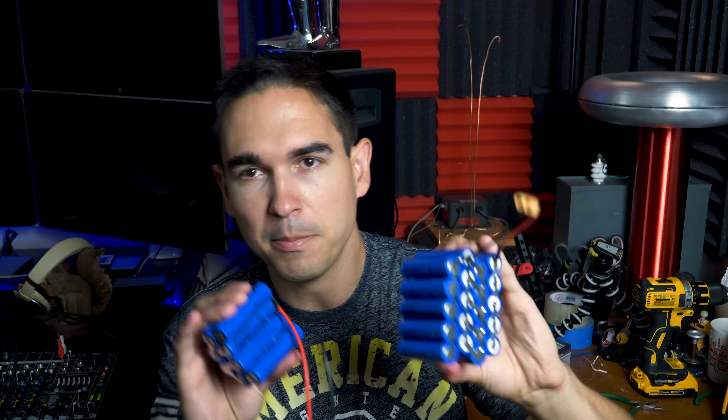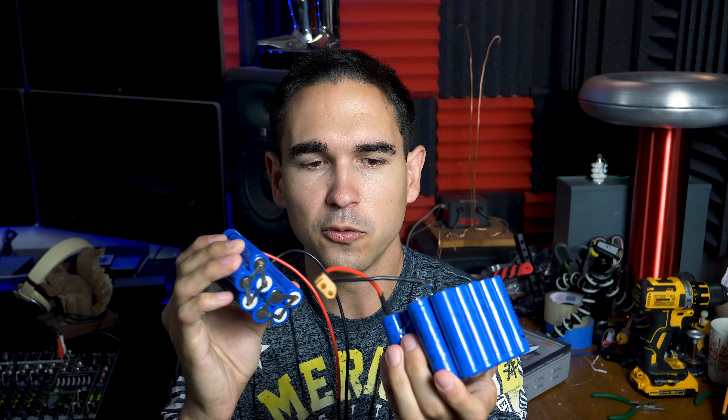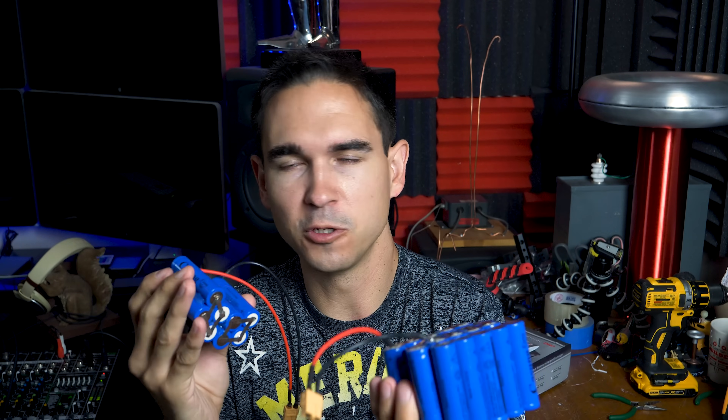What's up guys? So if you're anything like me, you've probably made some custom batteries in the past out of old lithium-ion batteries or new ones from China for super duper cheap.